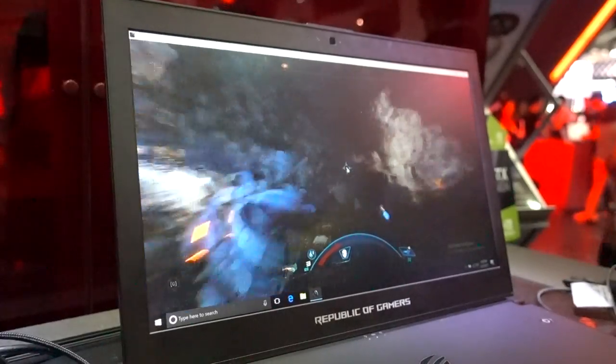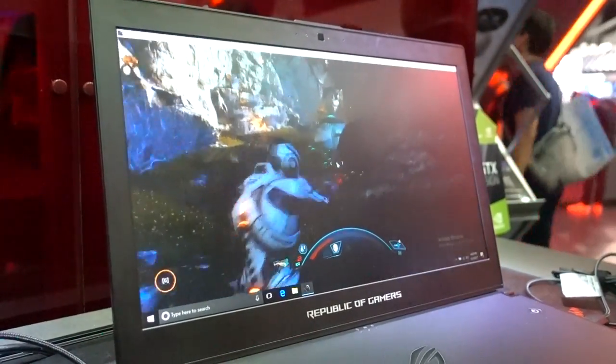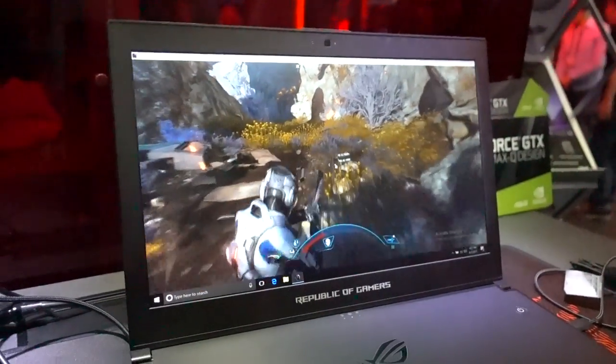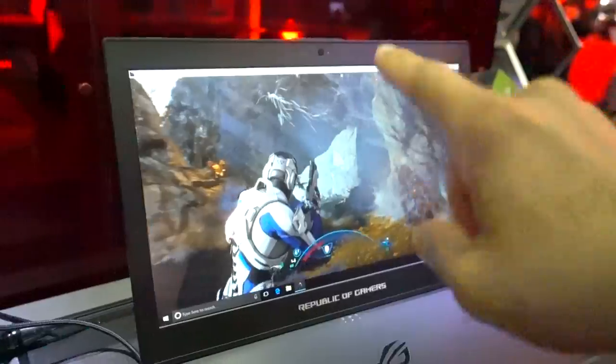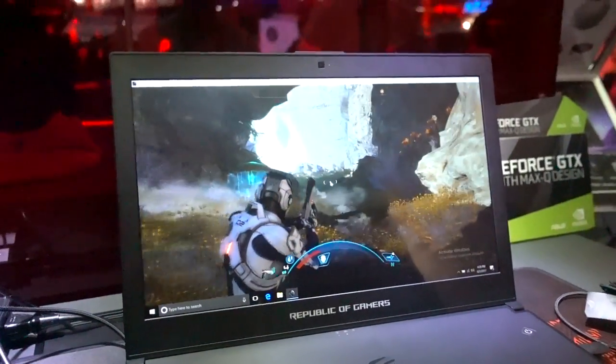The screen itself is basically one of the centerpieces of this entire device. It's a 15.6-inch screen, 1920x1080 resolution, IPS — it looks absolutely beautiful, and it also supports 120Hz with G-Sync. We're playing the latest Mass Effect on here right now and it just looks absolutely cool. The screen is also anti-glare with a matte finish, so even with a ton of lights here at the convention, you can still see the screen perfectly fine, clear as day.